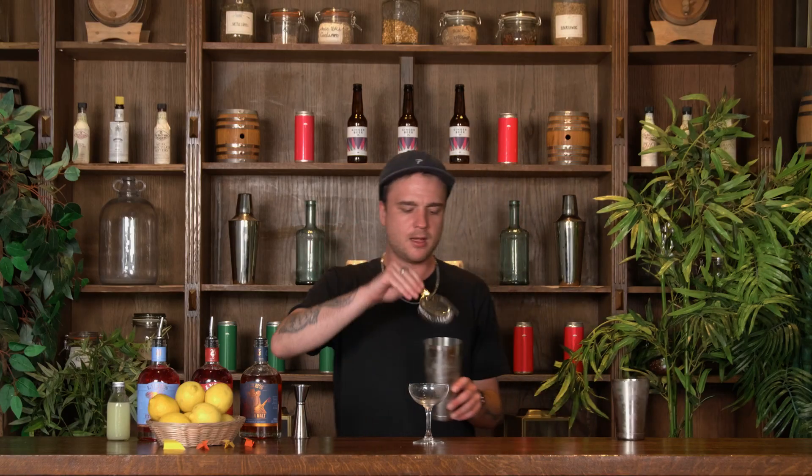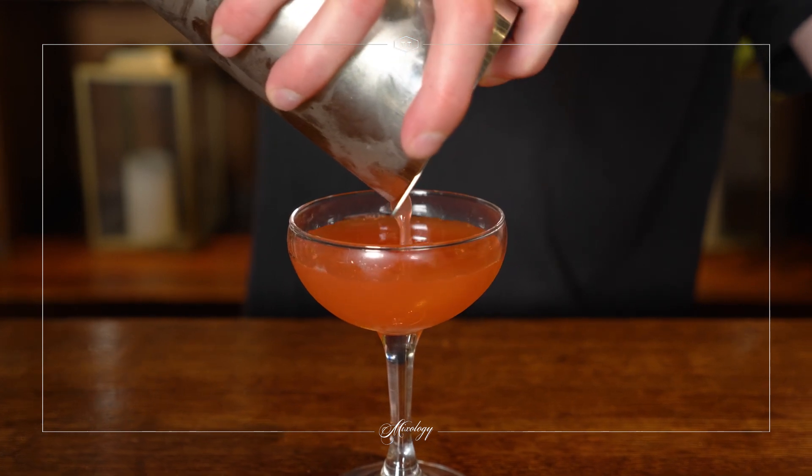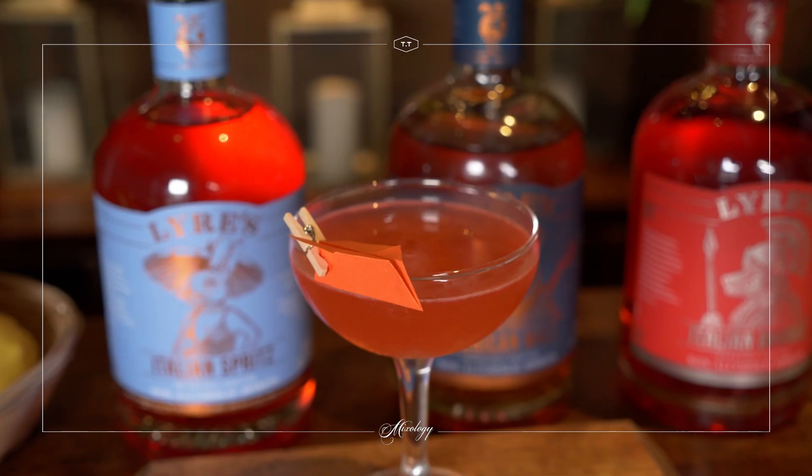I'm going to strain my paper plane into the glass like so. Now we're ready for a garnish — I've got a little mini paper airplane here that I made earlier and some tiny little clothes pegs as well. And that is our paper plane ready to drink.